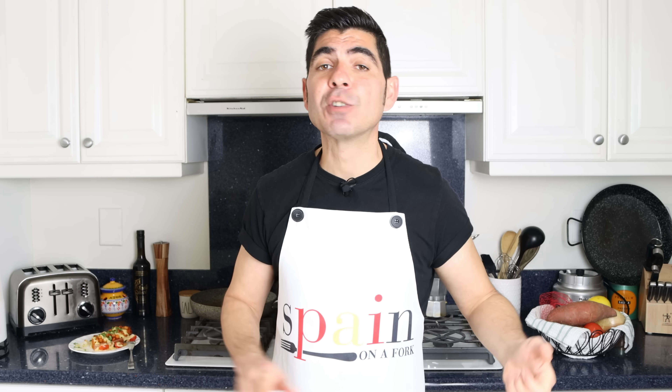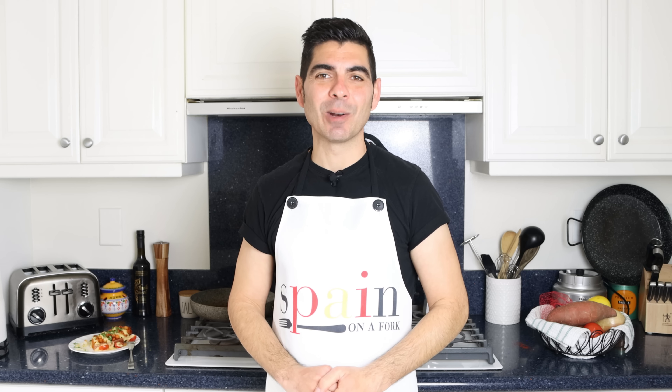Quick shoutout to a couple of my patrons — Nancy T, David Anthony, Gene May, Beth Robles, and William Judd — thank you so much for being patrons of Spain on a Fork. If you enjoyed today's video, hit that like button as it really helps the channel, leave me a comment below, and don't forget to share this video with your family and friends so the Spain on a Fork community can continue to grow. Until next time!